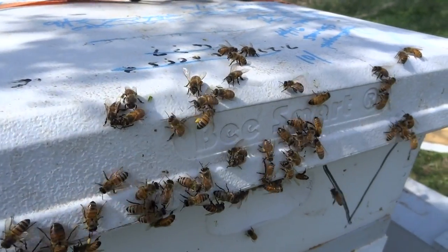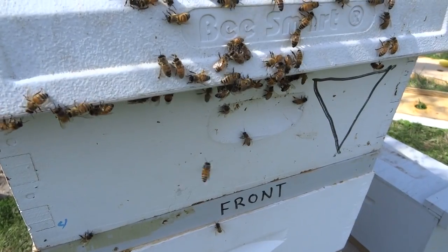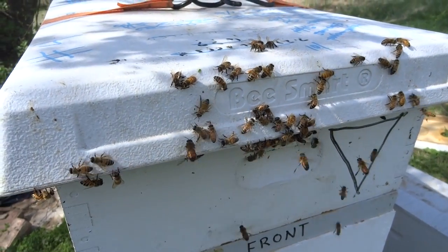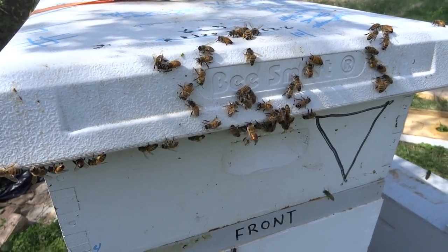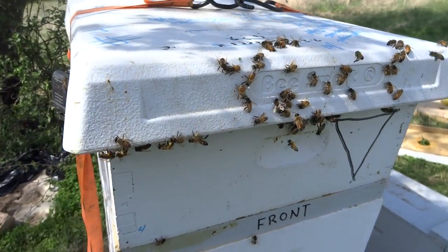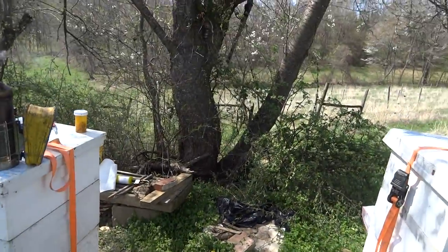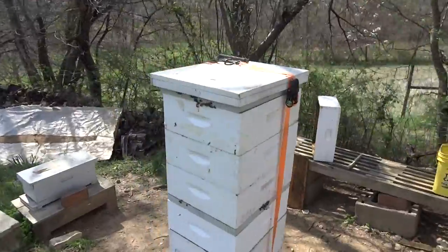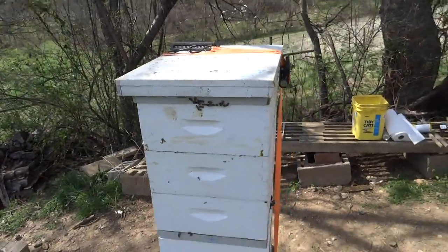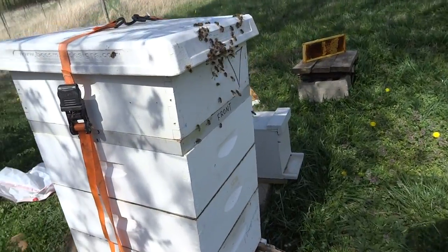The bees are confused — they're used to that upper entrance, they've got pollen on their pollen baskets and they can't get in. I'm not sure if I should turn it around or not. Checking the other one — I think I left the upper entrance there, yeah I did. All right, well that's it for now.